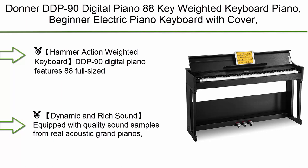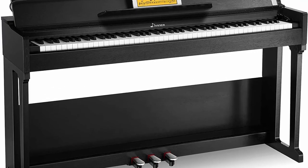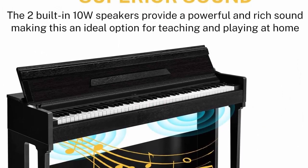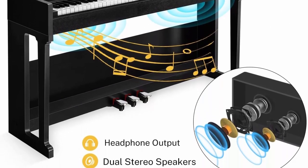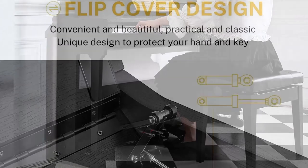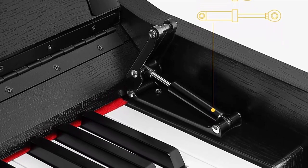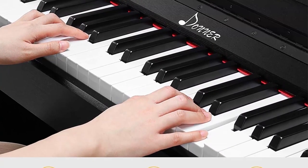Number 10: Donner DDP-90 digital piano — 88-key weighted keyboard piano for beginners, with cover, three pedals, USB MIDI connecting, and audio output. The DDP-90 features 88 full-sized hammer action keys with adjustable touch response, precisely matching finger strength changes and restoring the piano touch. It is equipped with quality sound samples from real acoustic grand pianos, with 128 polyphony.